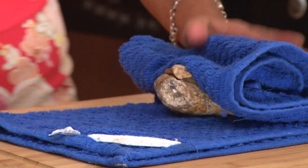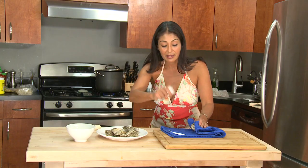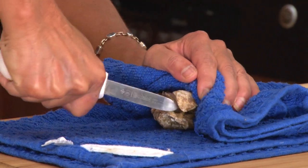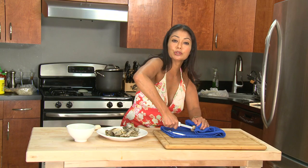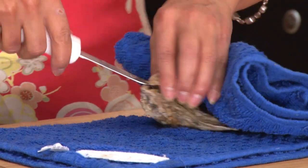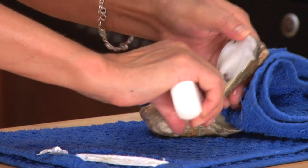I put the oyster right in between my towel, get a nice good grip, and I take the shucker and go right under the lip. Did you hear that little glub? Go in, and with a little bit of wrist motion, you flip it open.